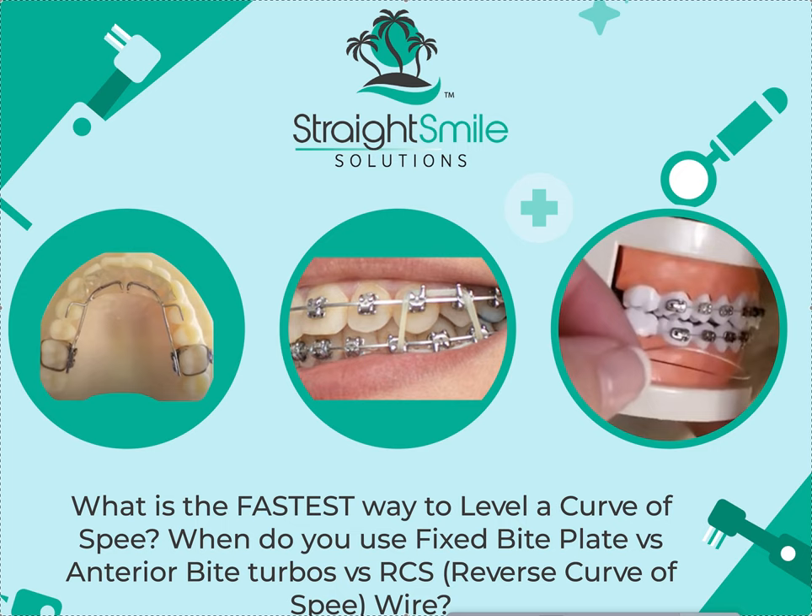Hey, it's Dr. Amanda with Straight Smile Solutions, straightsmilesolutions.com. Today we're going to talk about the fastest way to level a deep bite or a curve of Spee. Should you use a fixed bite plate? Should you use anterior bite turbos? Should you use a RCS wire — a reverse curve of Spee wire?